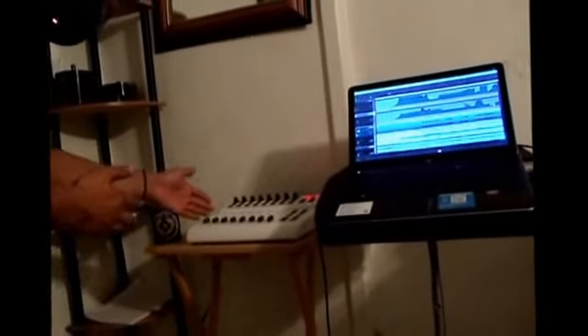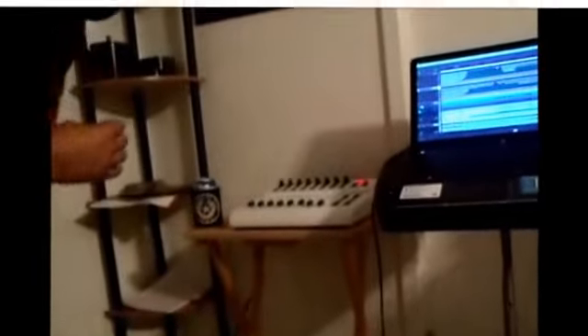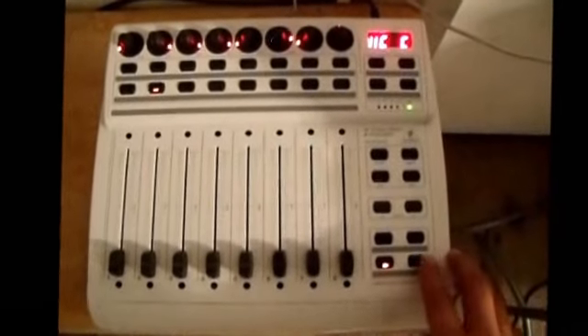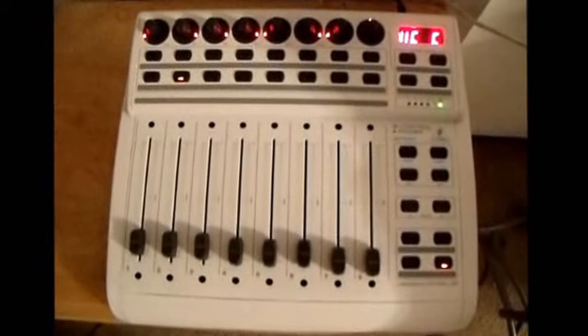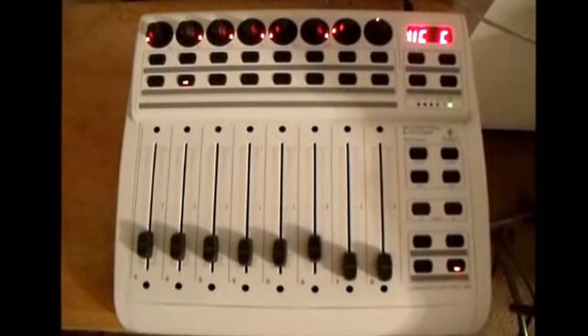This is a controller that we use for mixing and finalizing some of the work. We also do the art from the floor. I like this one because you can hit play and we actually have motorized faders. When you hit play, you can see the faders all start to move.